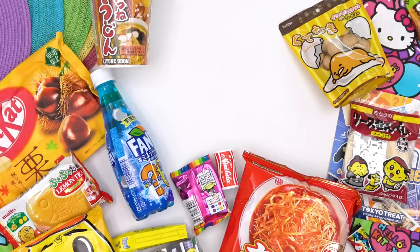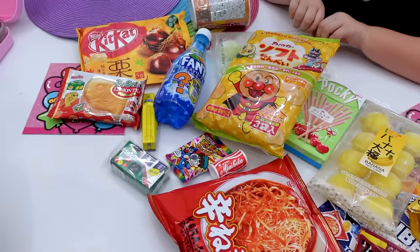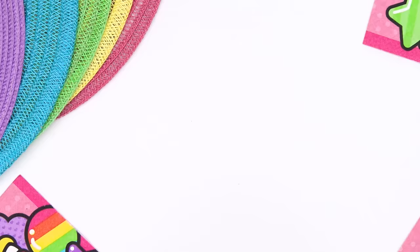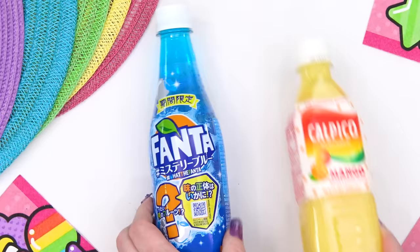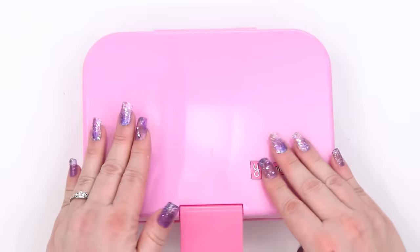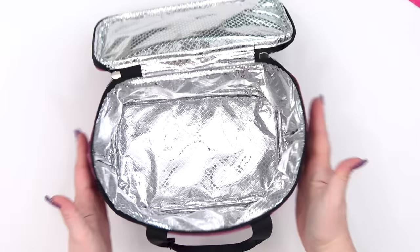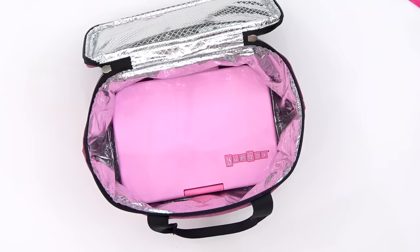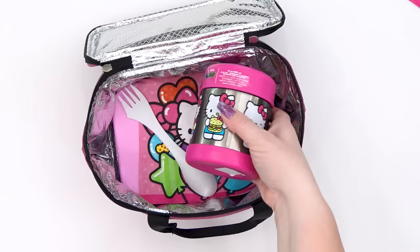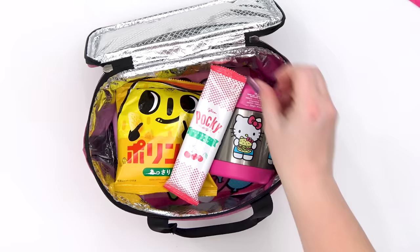Now on to those Japanese snacks. Lily's picking one salty snack, one sweet treat, and a drink. For the Japanese drink, Lily picked out this mystery flavored Fanta. For the salty snack, she picked out these Polinky corn snacks, which are kind of like Bugles. And for her sweet treat, she picked out these cherry flavored Pocky.